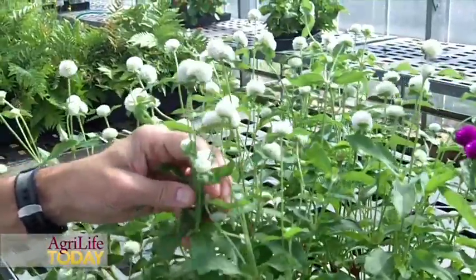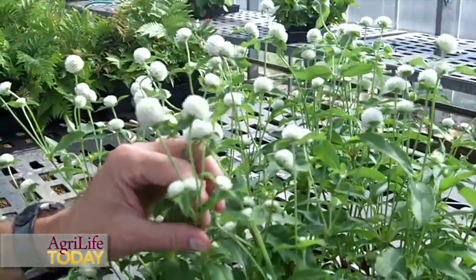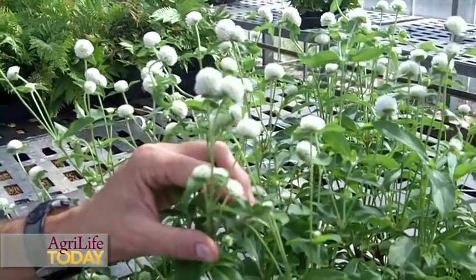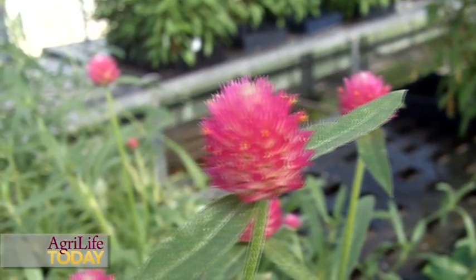This is the white one in the Las Vegas series, which is more of an intermediate height that does very well — a medium height that you can use in mid-border when you're mixing it with other annuals and perennials.